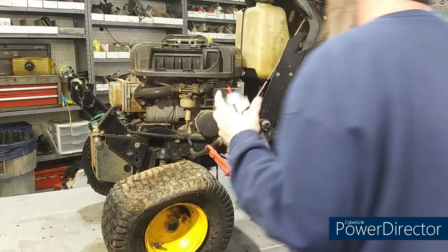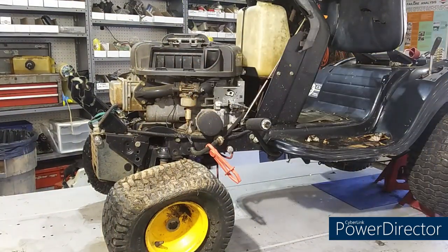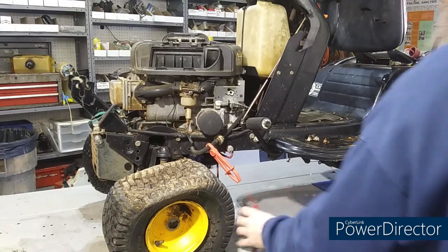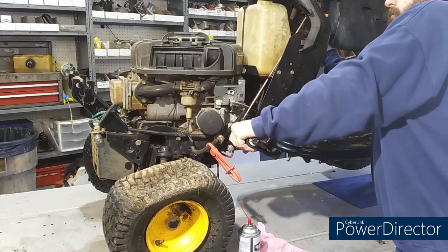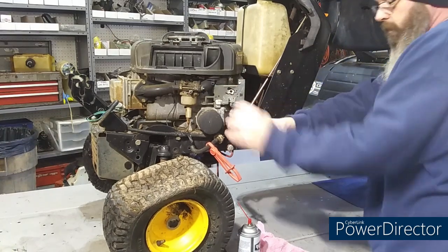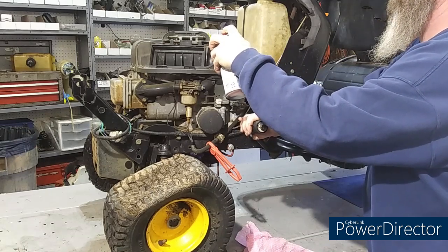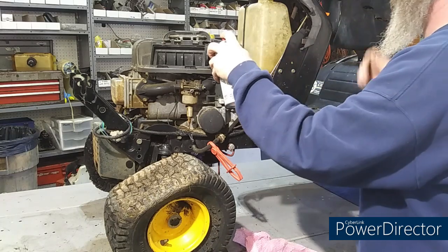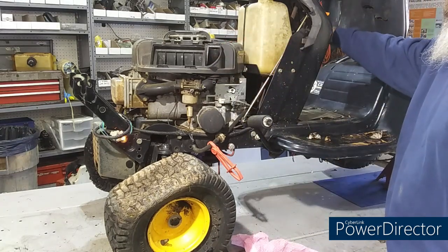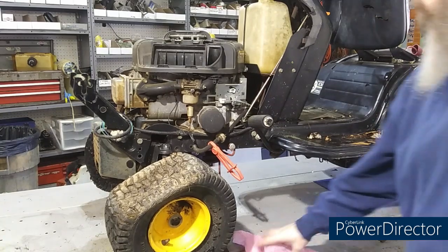All right, let's see if this thing's going to fire. Let me make sure I got the camera angle just right. Even the headlights work! Maybe that's going to be a good one there.